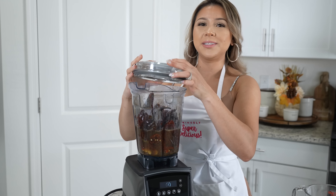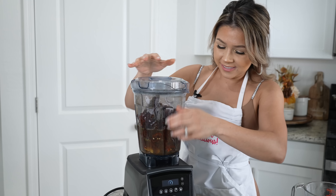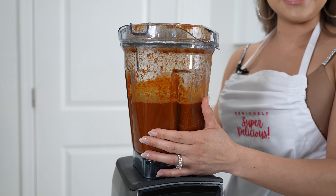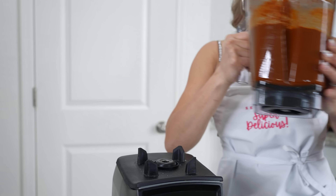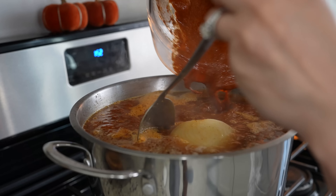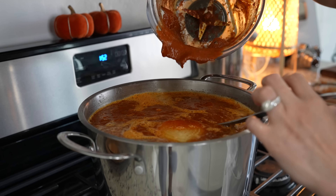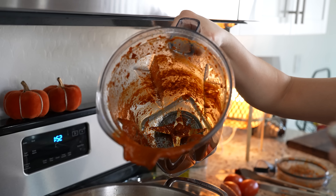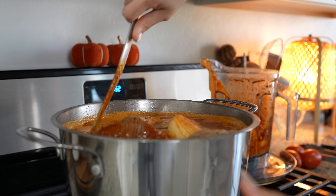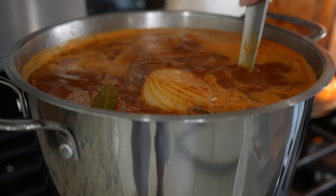Once all of our spices are nice and crushed, we can add the rest of our ingredients. We're going to add seven garlic cloves, a small piece of ginger, all of our chile pods, a quarter cup of white vinegar, along with our broth. Now we're just going to blend until we have a smooth sauce.